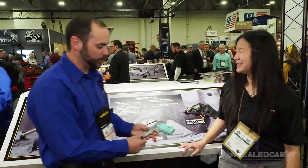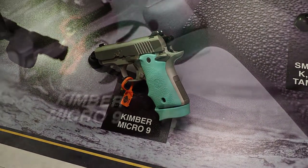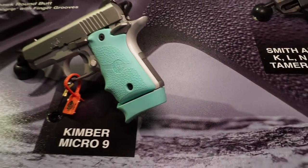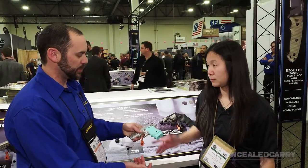This is our brand new rubber grip for the Kimber Micro 9. You can see it's got the matching mag base for it. You get the comfortable rubber grip, the finger groove, palm swell, and then the mag base. Those are sold individually, so you can get as many as you like to cover all your magazines.